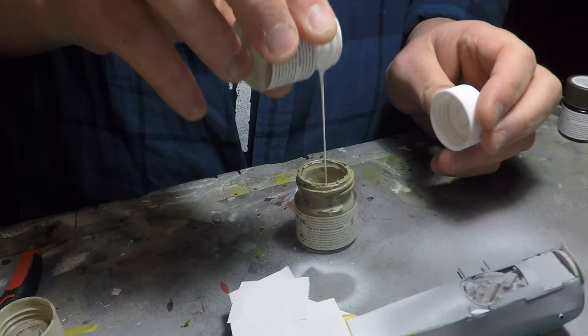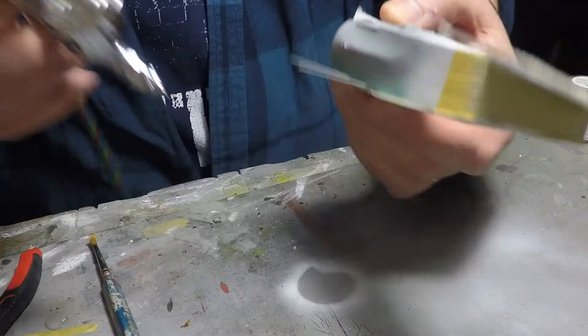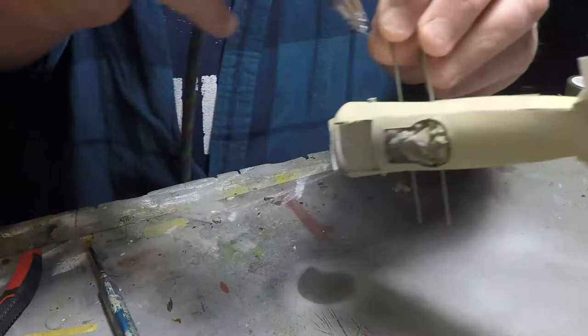So I start to spray paint this, trying to get everything to be this light tan — what I'm calling CDL, or clear doped linen. I go ahead and spray the whole thing covered; it doesn't take long. Make sure you don't miss any parts, and there you go — that's the first step to doing this next procedure.